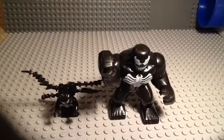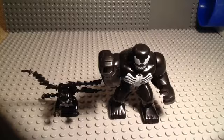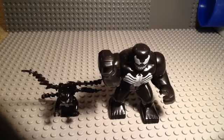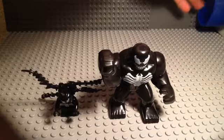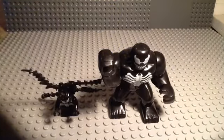Hey guys, Billy Hanks here, and today I am doing a video that I don't usually do — it's a minifigure comparison. And no, I am not doing a mystery minifigure, I'm doing a minifigure comparison, just to clarify.